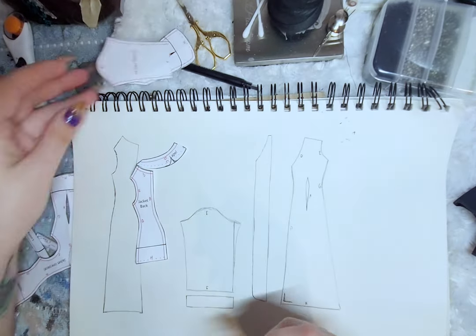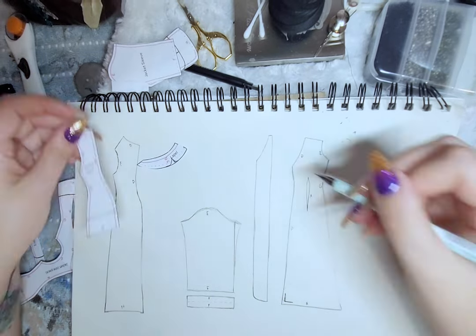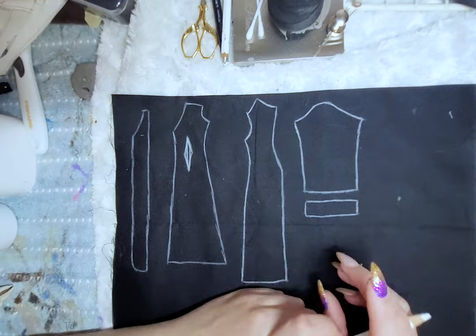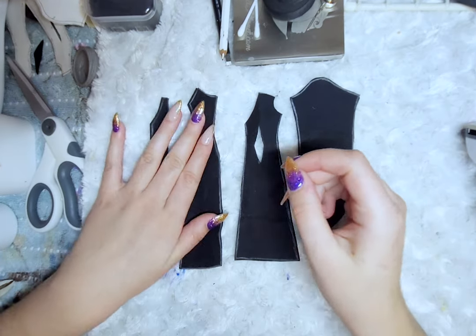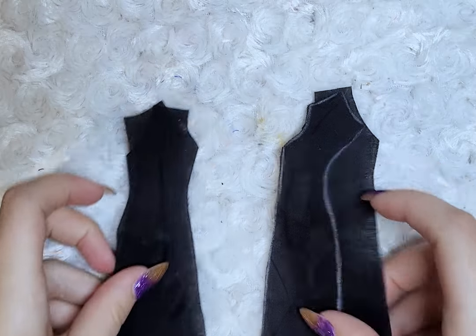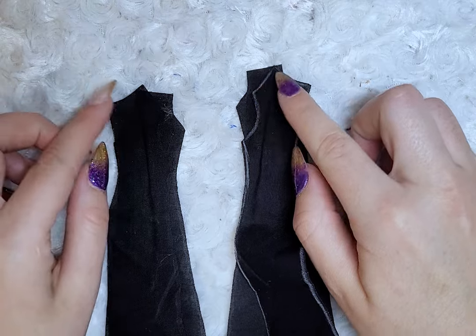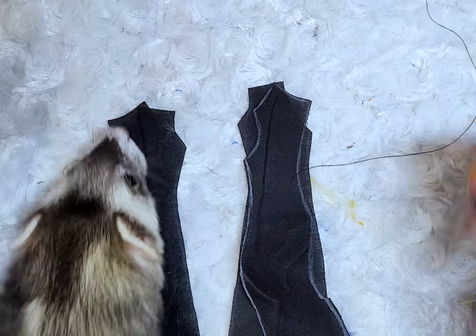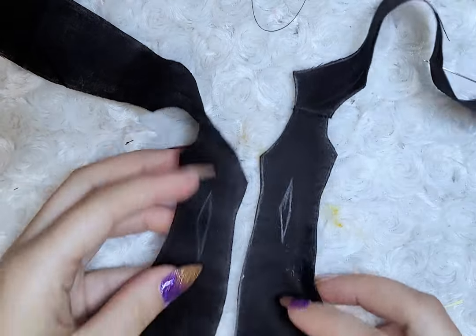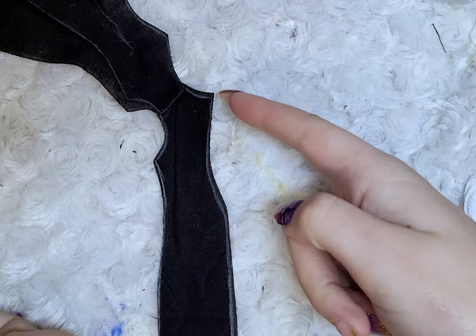Time for the hardest outfit piece — saving the best for last, I guess. I first lengthen the coat pattern to fit with my concept, then cut out the pieces and fray check them — my lifesaver. I then start by sewing the front and back pieces along the shoulder. And hey, Oscar's here again! I did forget to add the dart, so I'll quickly just do that.